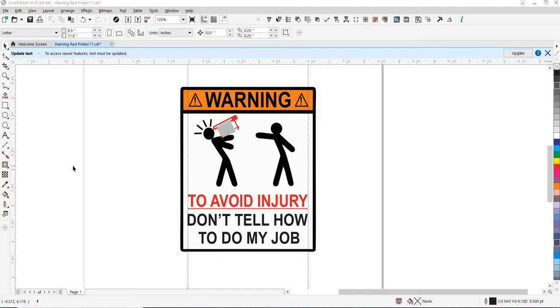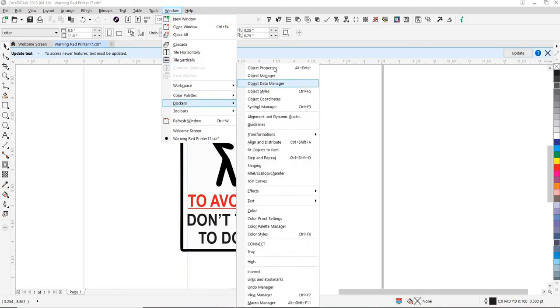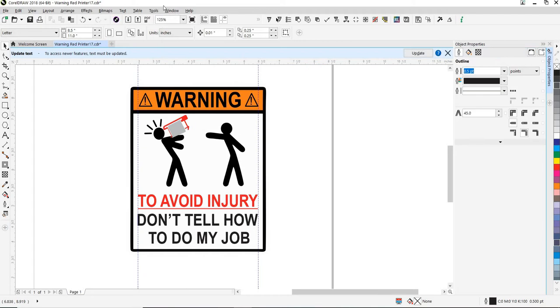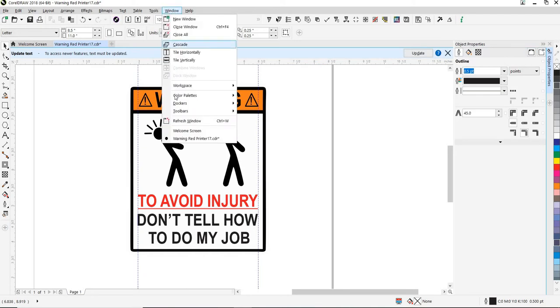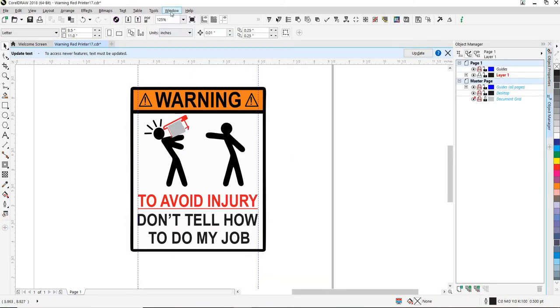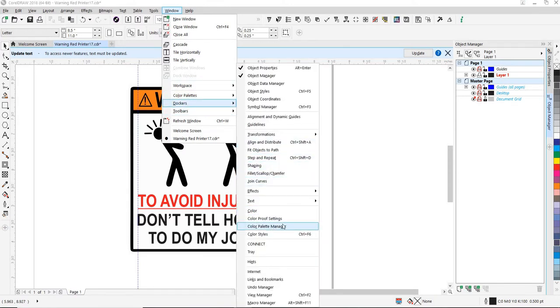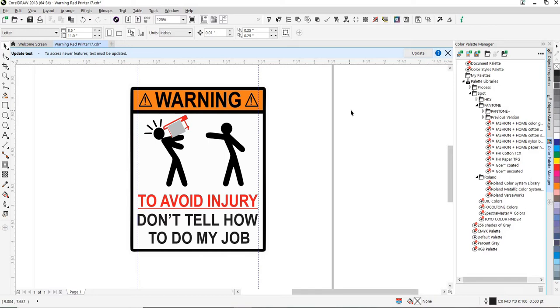We're going to be using CorelDRAW to put a cut line around this image. What we need to do first is turn on Object Properties, Object Manager. I like turning on the Color Palette Manager. One of the color palettes that I open up almost automatically or immediately is the VersaWorks.